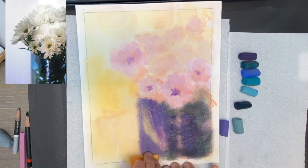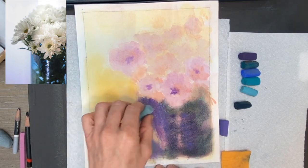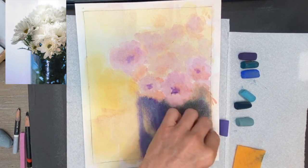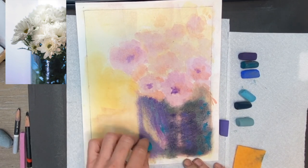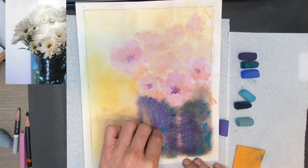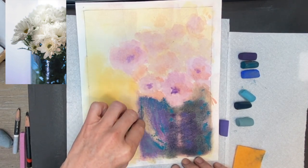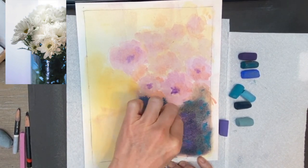You can use a stiff bristle brush if you've got an area where you need to get back some of the tooth to be able to layer. I always recommend going outside to do this rather than in your studio where you could get a lot of pastel dust. If I've got a big area, I'd go outside and give my painting a good tap on the back to get the dust out. But it's always better not to rely on that. Looking at the reference photo, I'm just looking at color and shape — not even thinking about this being a vase or stems, literally just making shapes of color and value.